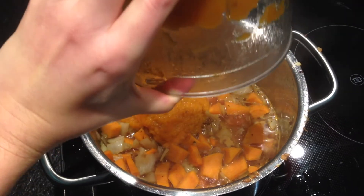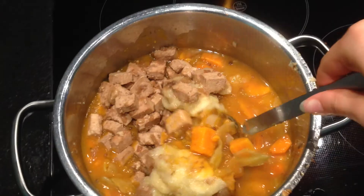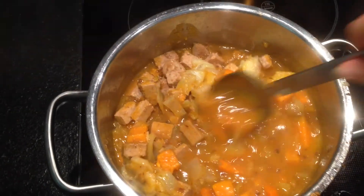Then you are going to add in your pumpkin puree and stir this in. Next you are also going to add in your tofu and your cooked banana and stir this in as well. And you are done — you can serve it with some rice.